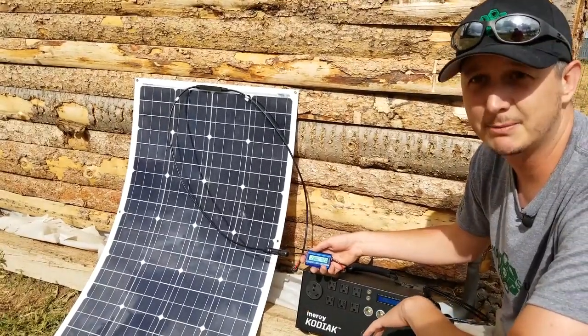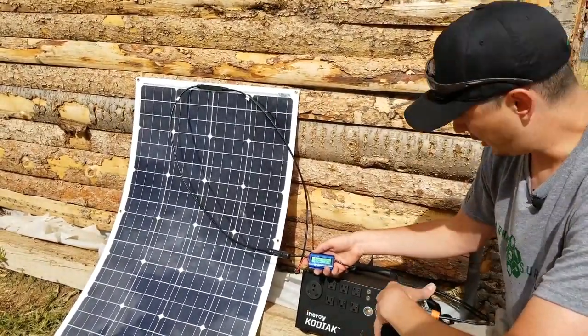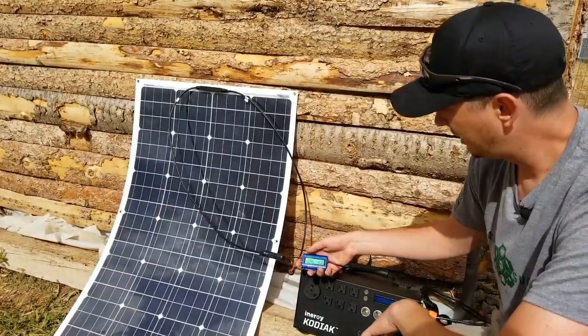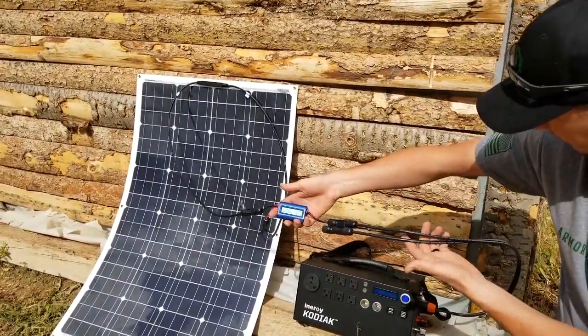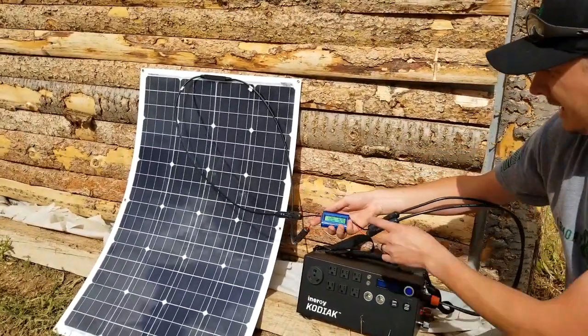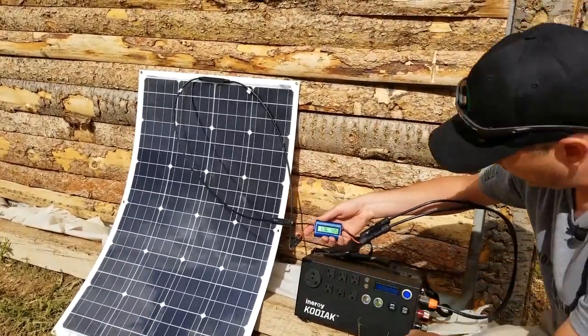If you're out and about and your Kodiak's going dead and you want to see how long it's going to take, you can toss this on here. It plugs in between the source and the load via your MC4 adapter and will show you your inputs.